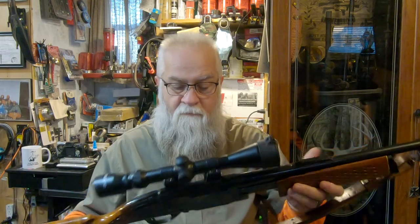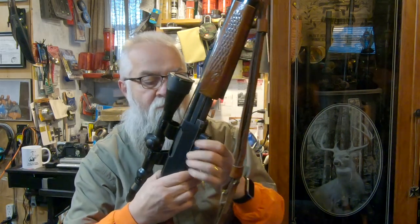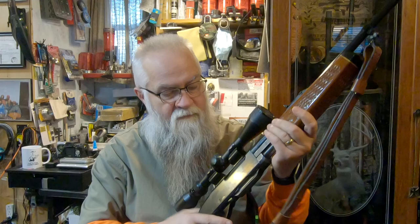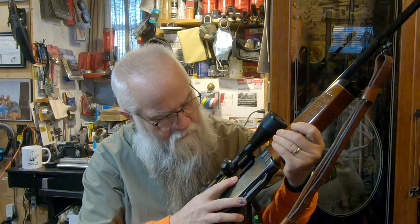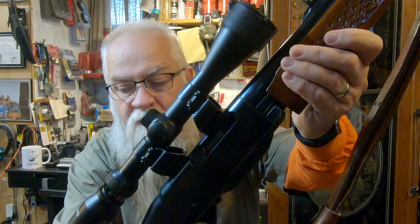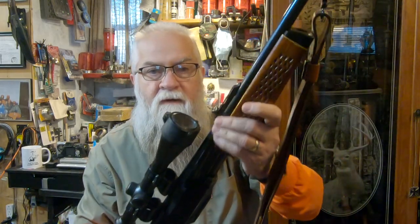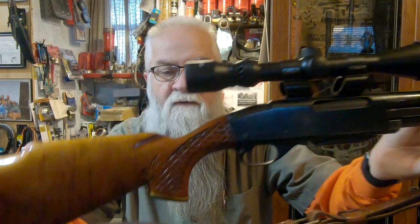It's the Game Master. It is a four-shot, magazine-fed — there's the magazine — and it has the same style bolt as the 742. This is in the BDL grade. It has the basket weave, even in the stock.